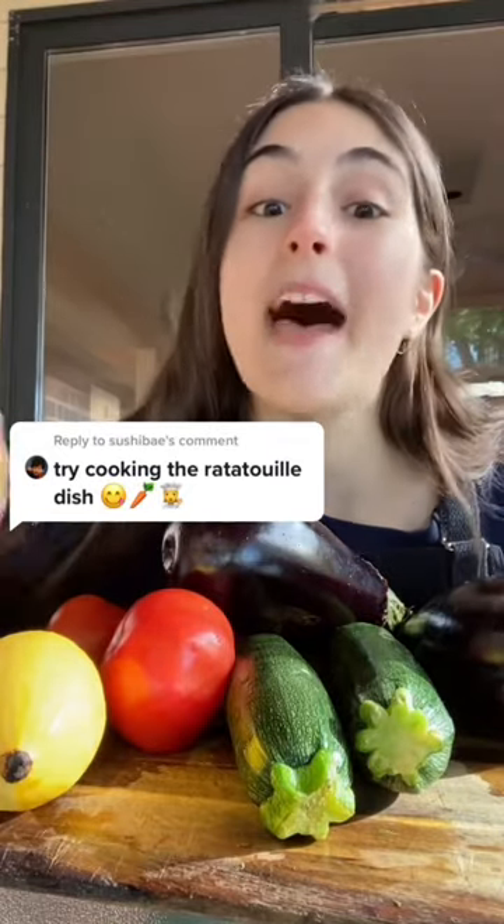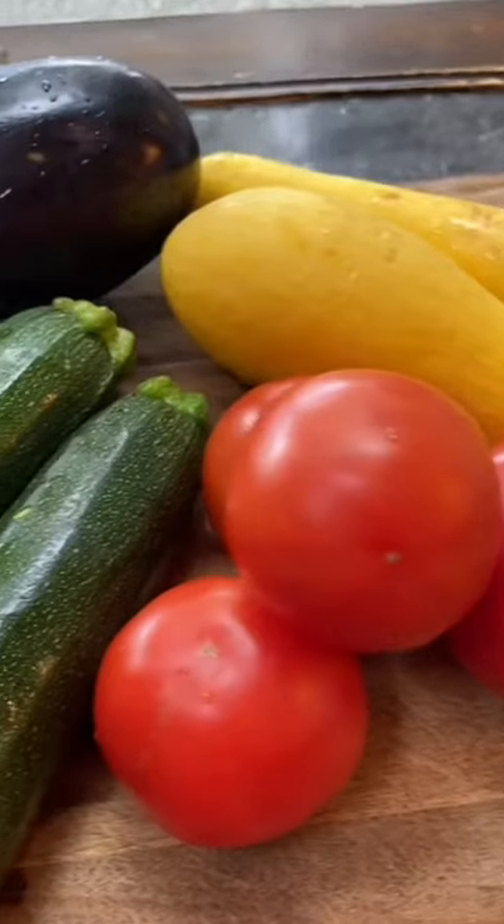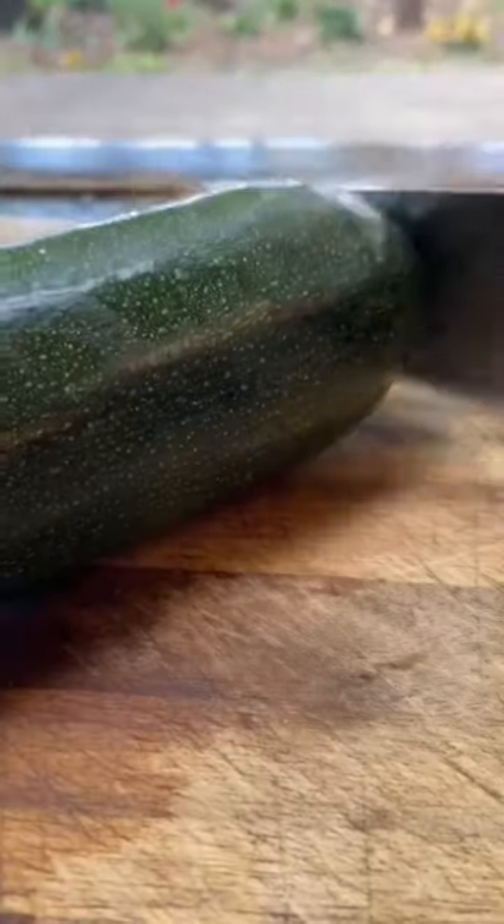You asked for a ratatouille, and best believe I'm going to deliver. There is absolutely no debate that the ratatouille from the movie looked unbelievably good, and I'm going to try and do that justice today. We start off by slicing one to two zucchinis,